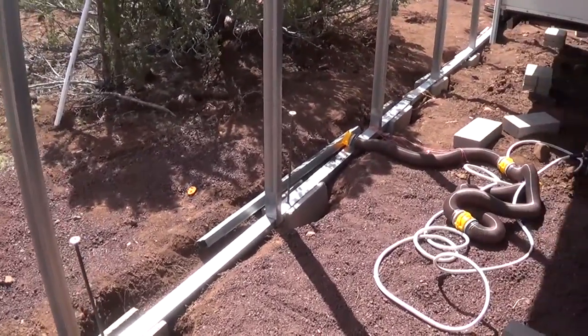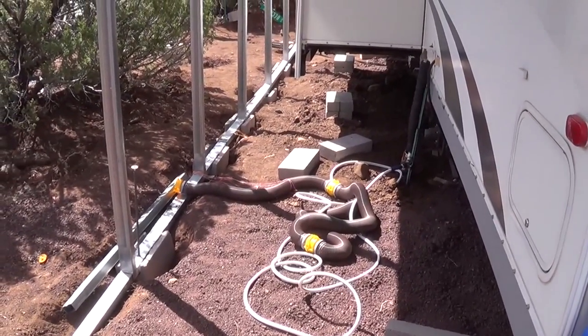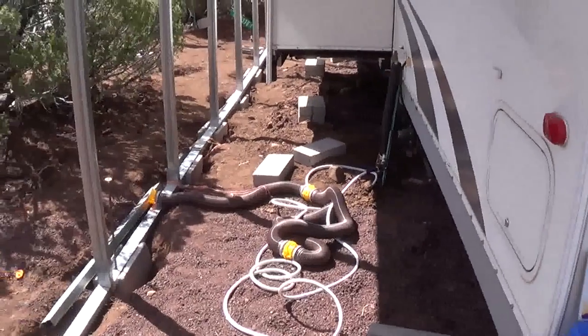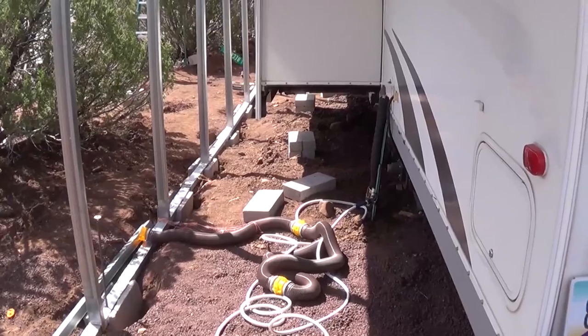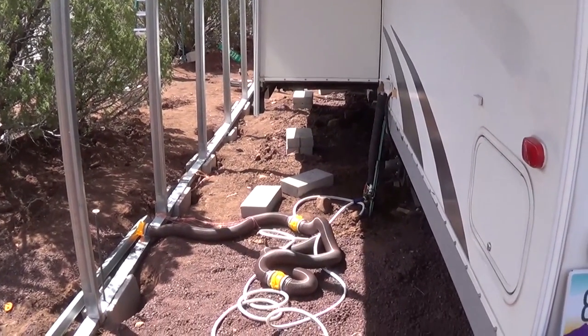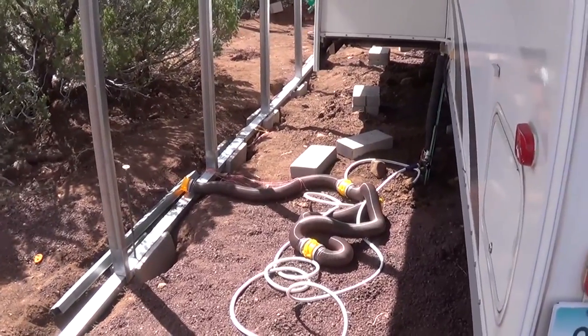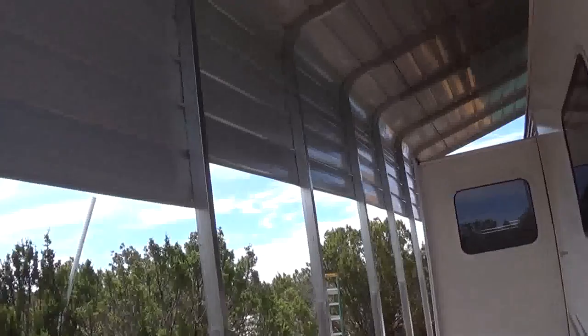You can see that sewer hose there — I just took that out to see how long it was because I've got to hook my holding tanks up to my septic soon. I just wanted to check what size hose I had, so don't mind that.